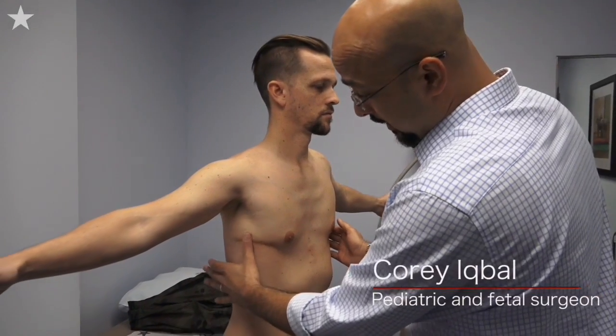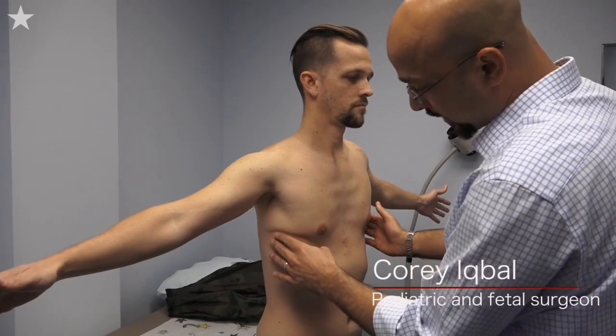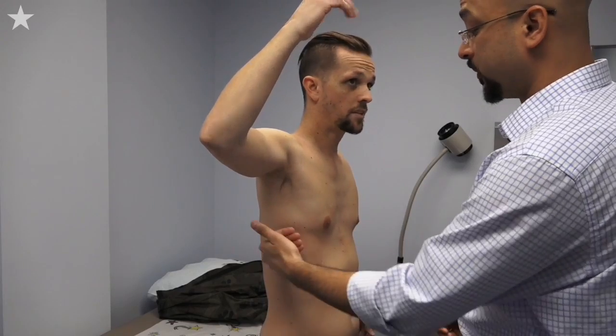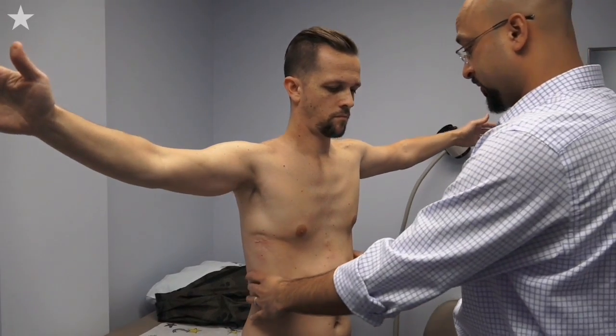Chest looks good. The skin is puckered down on the bar — you can really see where the bar's at. I noticed that yesterday; you can kind of see the outline of it. We'll release that when the bar comes out and it'll all be flush. But yeah, chest looks great.